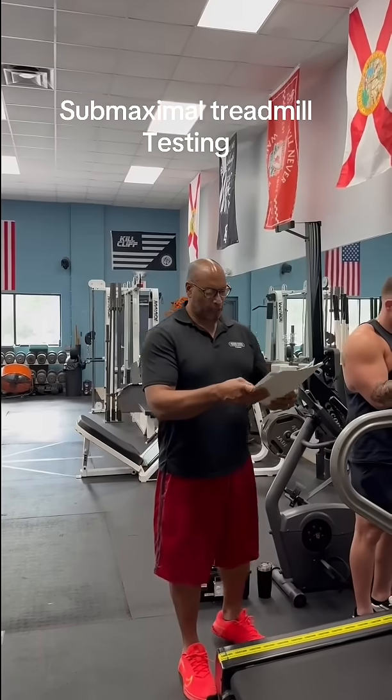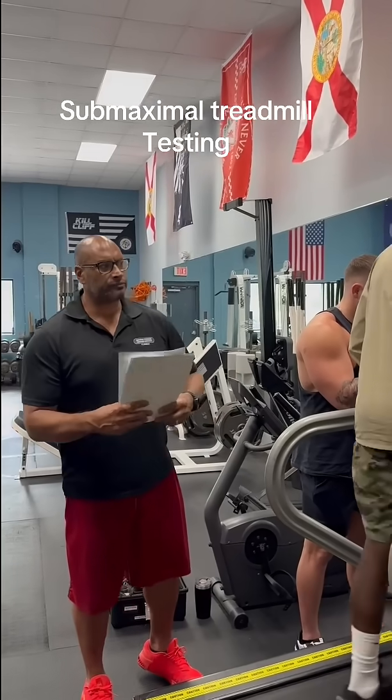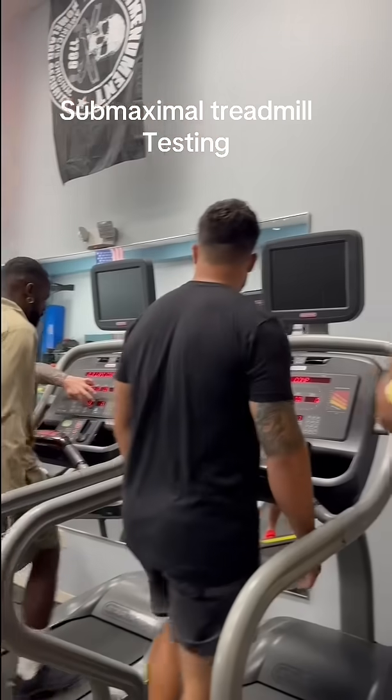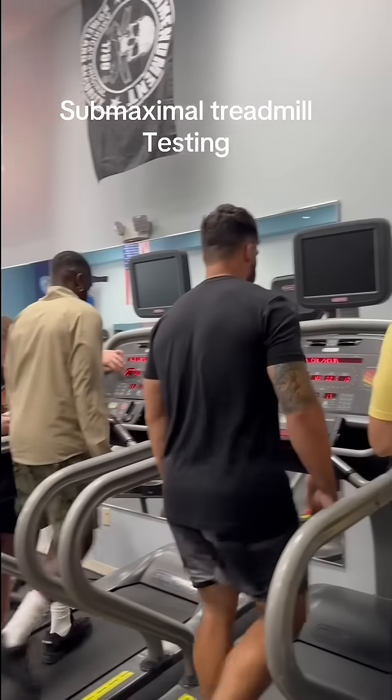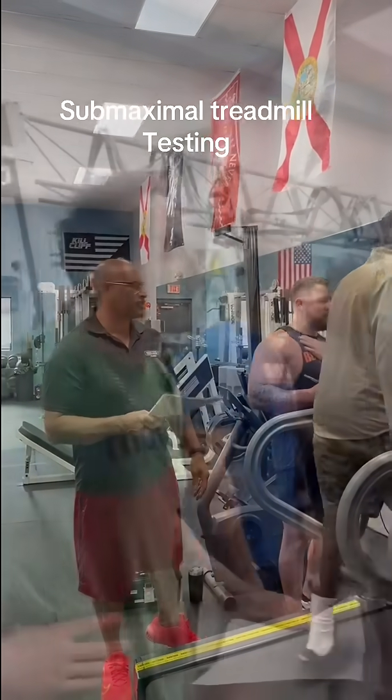We're going to be taking that speed up to 2.5, and then incline to 12%. At 3 minutes has elapsed, boom, take it up to 2.5 — that's your stage 2.